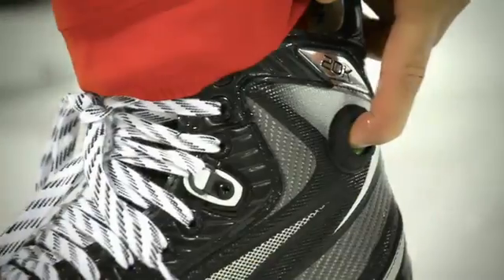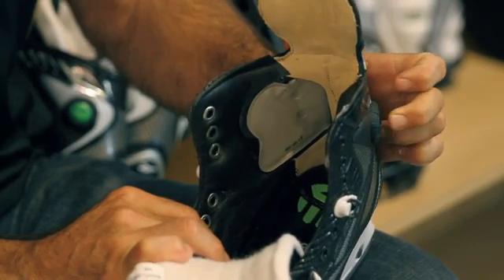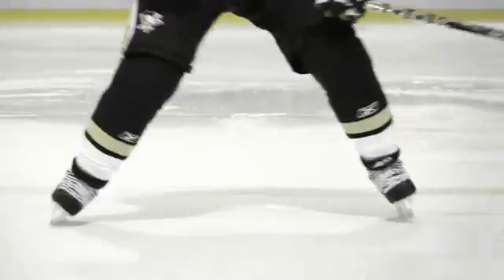The proprietary pump technology is great technology for hockey players today. It allows the player to have great fit accuracy and customization to their own foot every time. By inflating the pump bladders, you're able to have the air circulate around the person's ankle, providing great heel lock every time he puts on the skates, giving him greater performance and greater energy transfer in his stride.